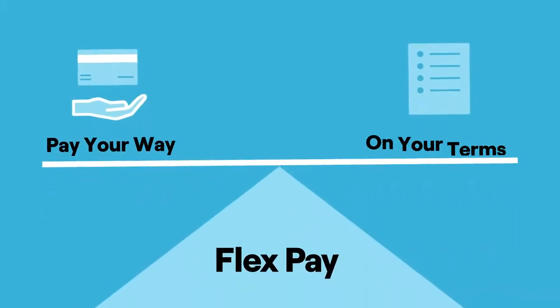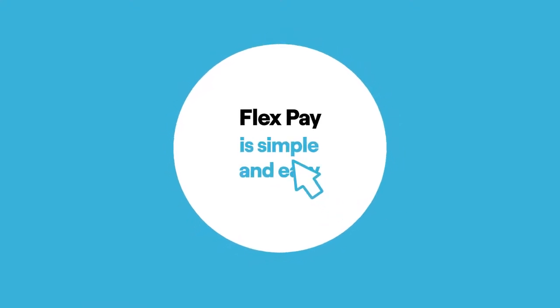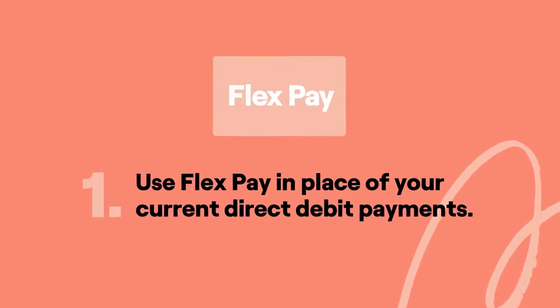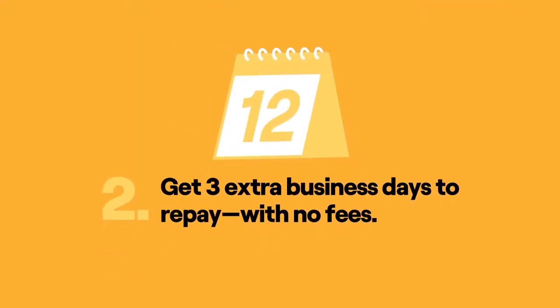FlexPay lets you pay your way on your terms. FlexPay is simple and easy to use. Use FlexPay in place of your current direct debit payments. Get three extra business days to repay with no fees.